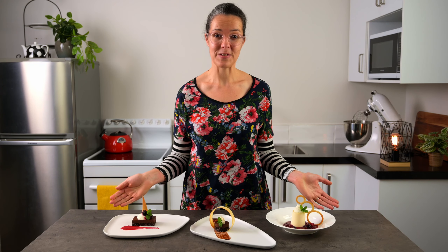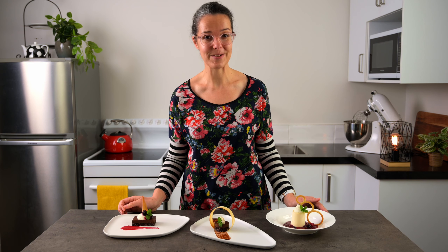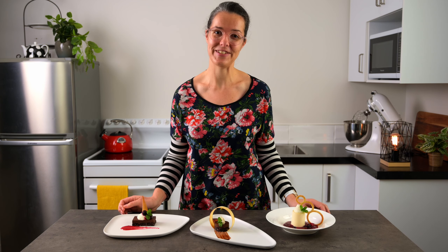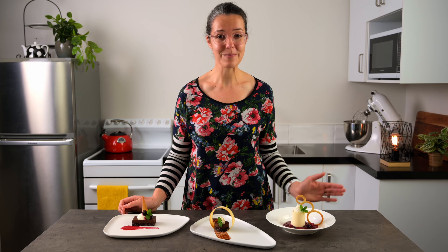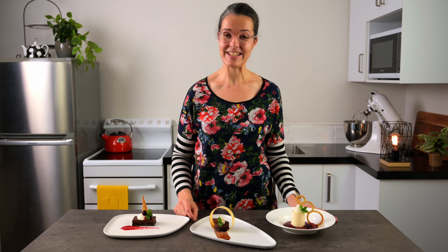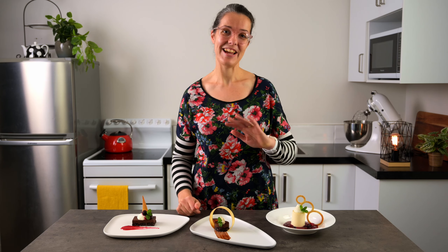We've hardly touched the surface of what you're able to do with tuile paste, but I'm sure if you can get the basics right you'll be able to experiment and come up with all sorts of creative ideas. After having a play around with them I'm sure I'm going to be using them a lot more myself. Plating desserts is so much fun! If you're looking for more tips and ideas, make sure you check out my video on chocolate brownie or there's a playlist ready to go. Happy twilling!